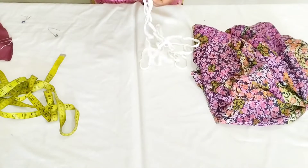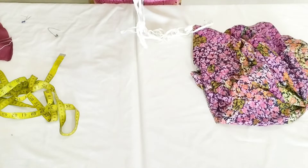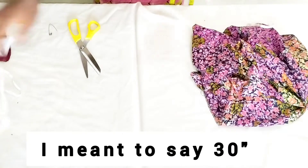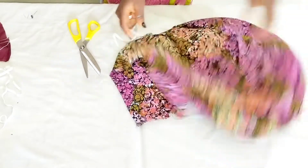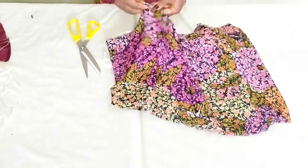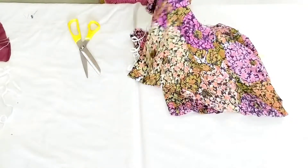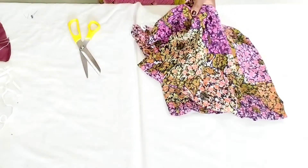I've cut out the elastic for both sides — each of them are 32 inches long. The next thing is to fix them into the casing from the hem, though you can enter from wherever you prefer. Try to be careful not to pass your elastic all the way through — when you get to the tip of the elastic you just want to tuck it down at the hem right there.